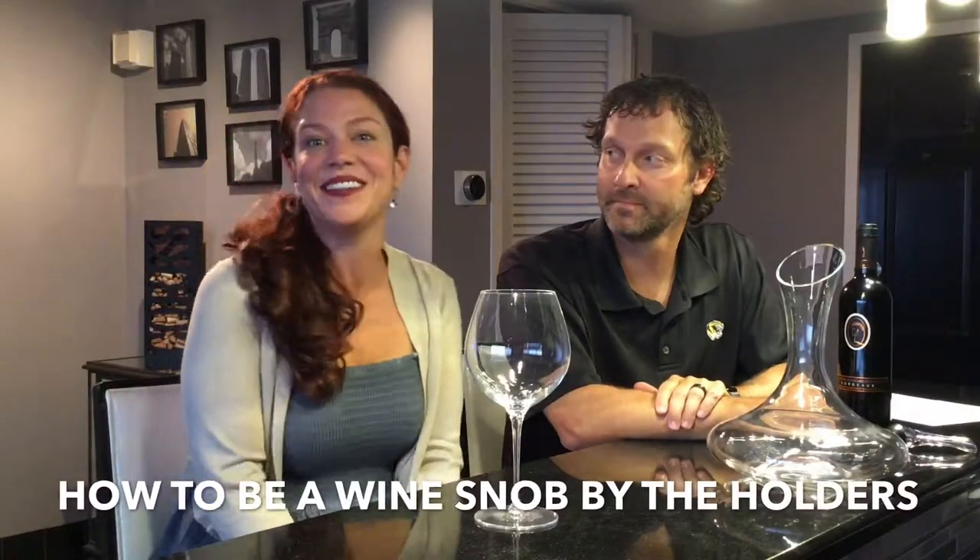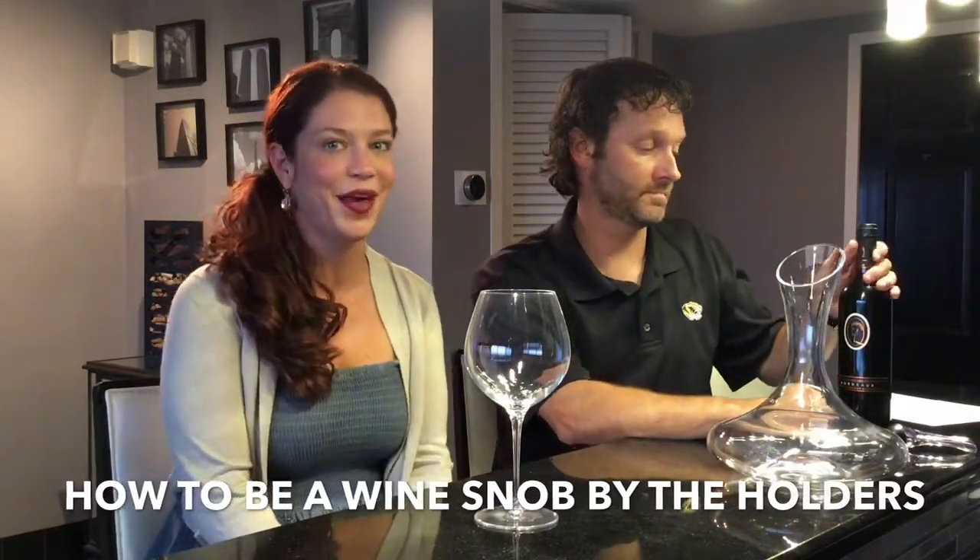Hello! Today we are going to teach you how to properly open a bottle of wine.